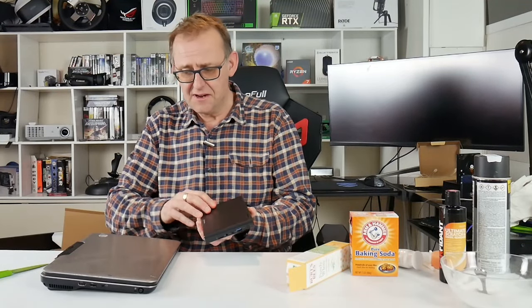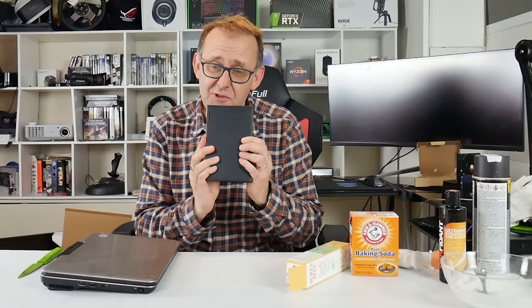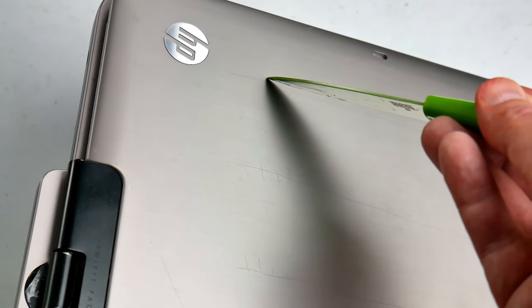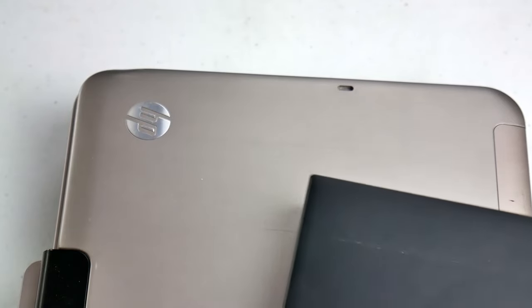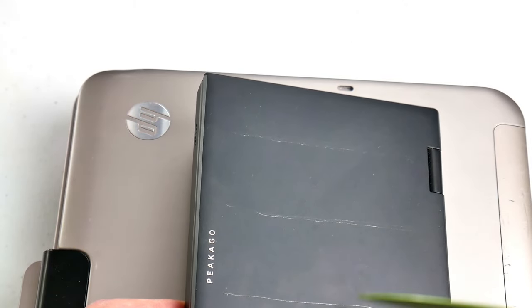Well, what I've decided to do — don't try this at home — is scratch my own laptops using this very sharp knife. I decided to use a black anodized laptop such as this, and a regular aluminium laptop, and use that knife to scratch some pretty deep scratches into them. That's probably overkill, but what I'm planning to do is test a series of products to see what will remove it best.